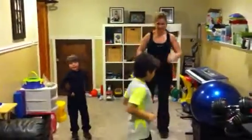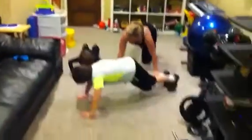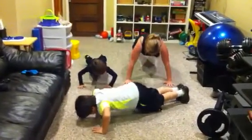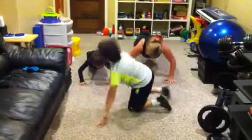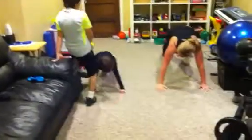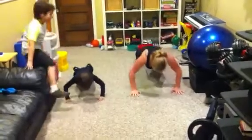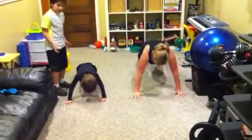Okay, and then next we're going to do some push-ups. Let's get down for some push-ups. Now we're going to have Brayden show how it goes down to the ground and then back up. And here's another way to do it — you can put your knees down to make it a little easier.